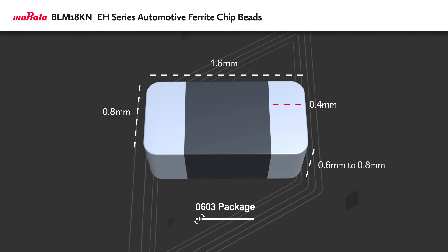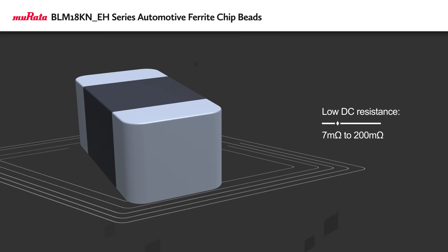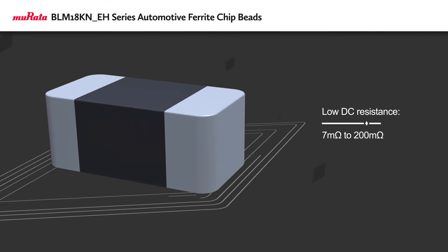They feature an 0603 package that helps meet the demand for compact, lightweight, and robust devices. They also have low DC resistance, which reduces self-heating and improves efficiency.